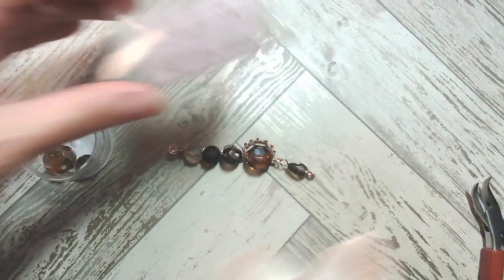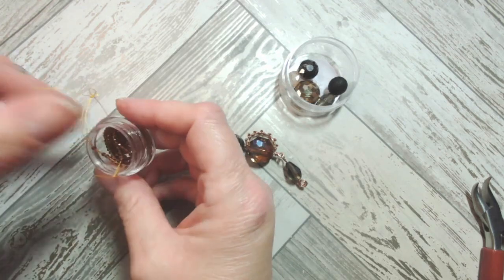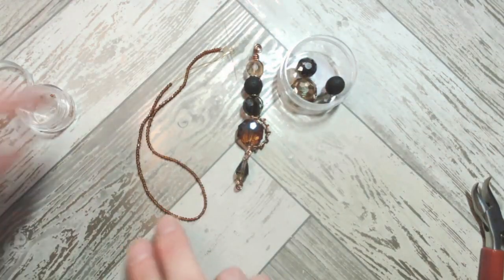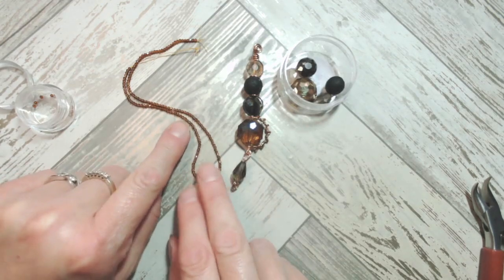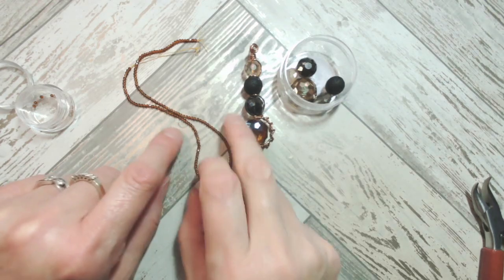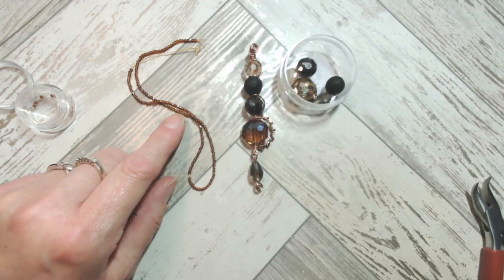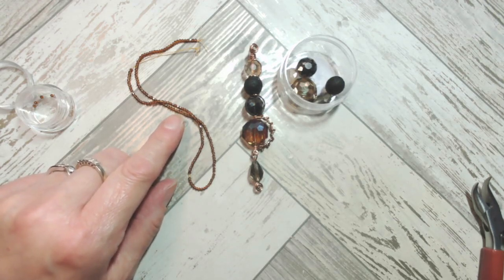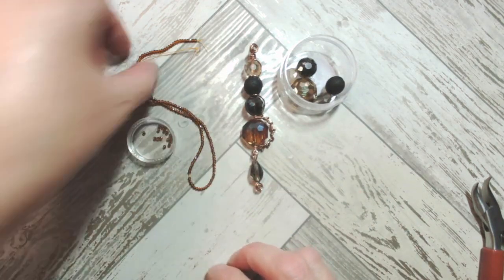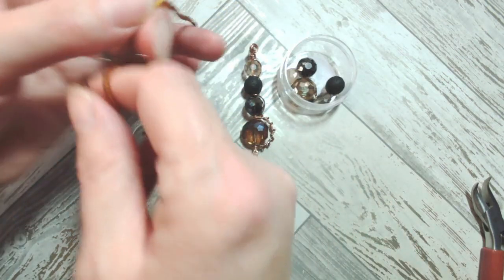When you get the little plastic pillow, these are the beads we're working with today. I also chose to add some two millimeter Thunder Polish beads - the strand called Cola is like a nice deep cognac amber color. These tiny two millimeter Thunder Polish strands come in multiple colors. You don't have to add them if you don't fancy it, but I'll show you the technique in case you'd like to.